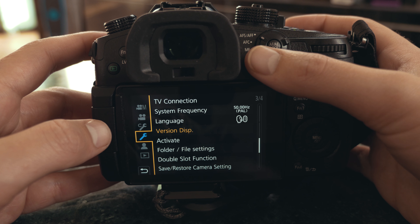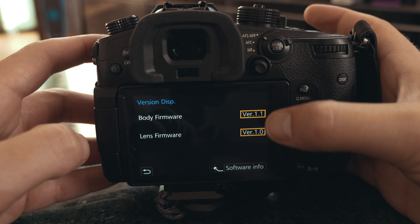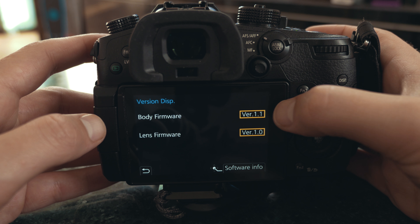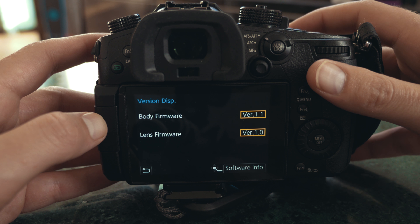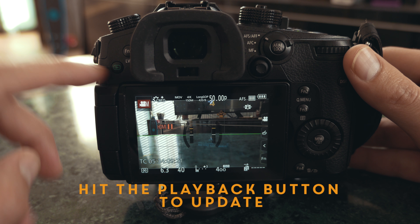Now if you go to the menu right here and go to version display, you can see the version you're currently running. I'm running 1.1, the old version. Now we're going to update it by hitting the playback button.